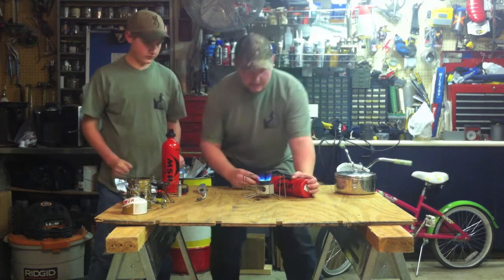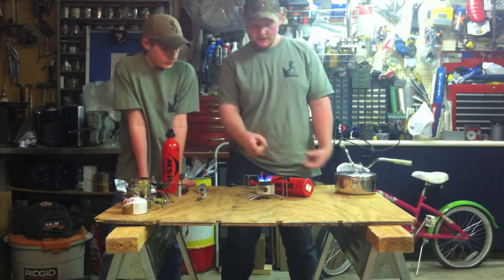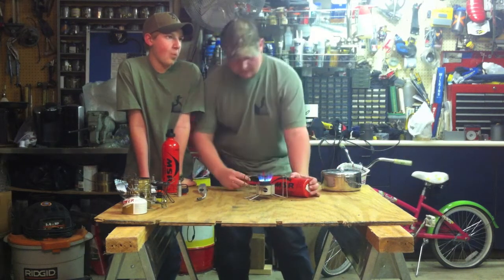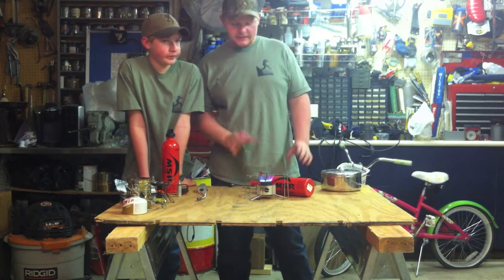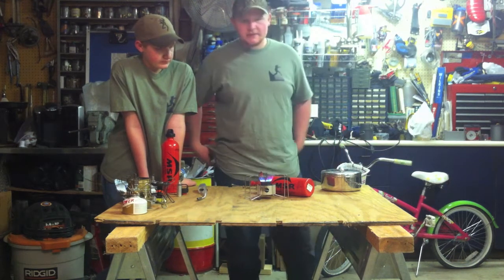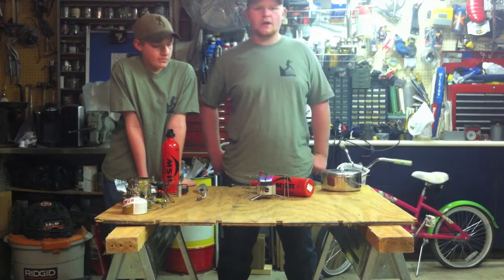It makes a very distinctive jet-type noise. It is a loud stove. As you see, as it heats up, this bell around the orifice here is going to get red hot. Very distinctive noise — if you're one for quiet, this isn't your stove. But if you like fine control and want to cook fine meals out in the backcountry, this is the stove for you. It'll heat up a lot of water really fast. This is my personal stove. It is a slightly more expensive stove, but it is worth it. You can take this stove anywhere in the world. That is the MSR Dragonfly.